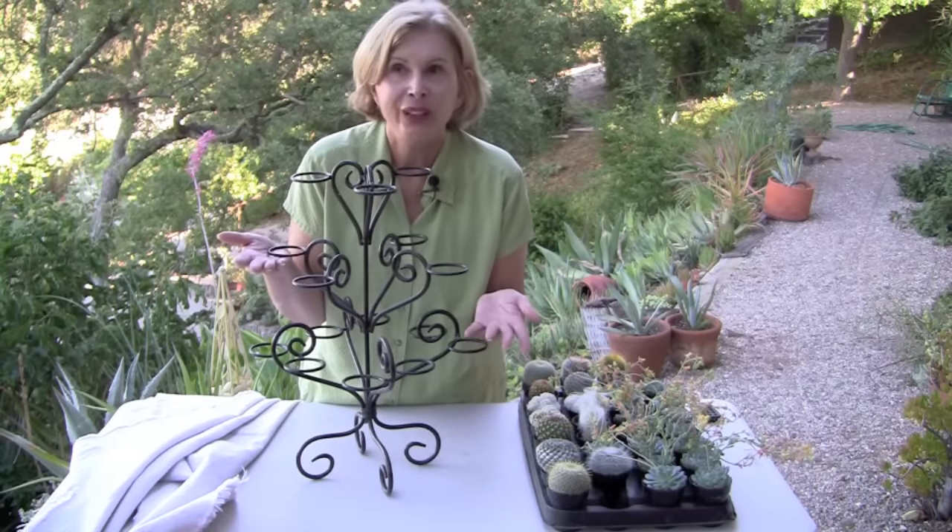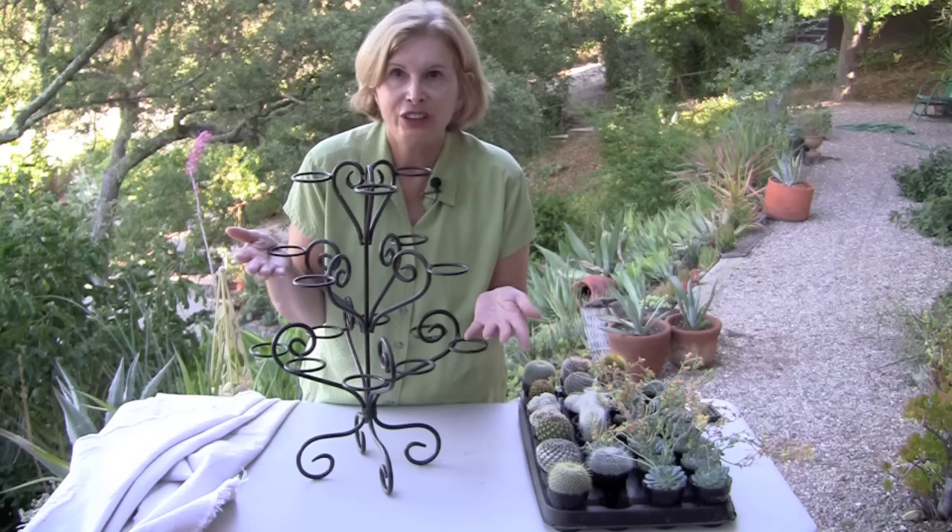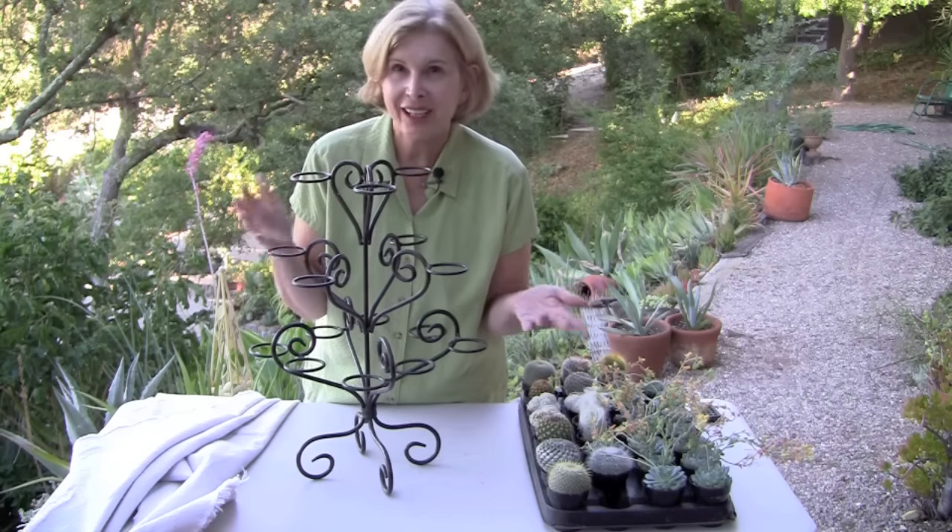Oh my gosh, I thought I've got to take this and show you one candle holder three ways. So I've got three very different and interesting ideas.